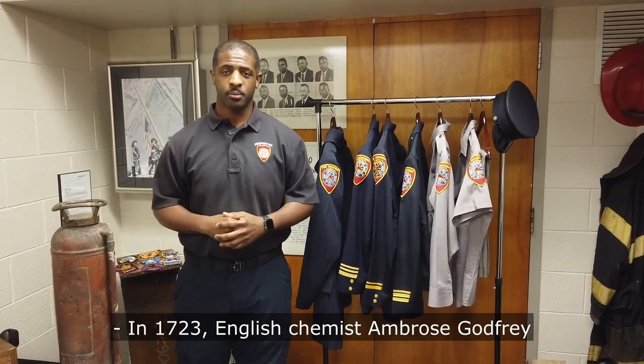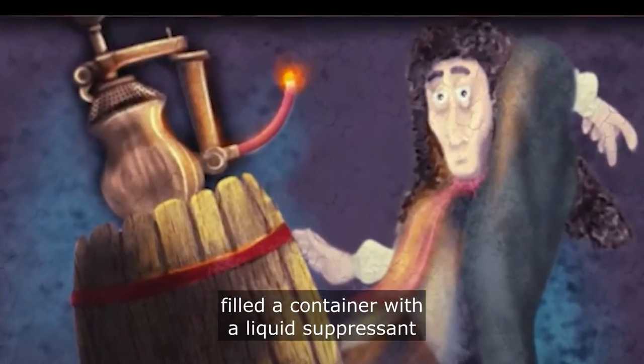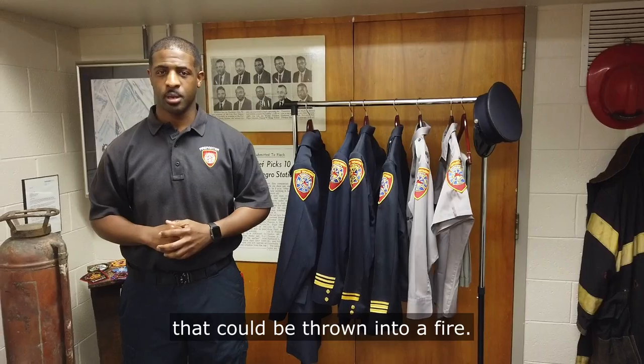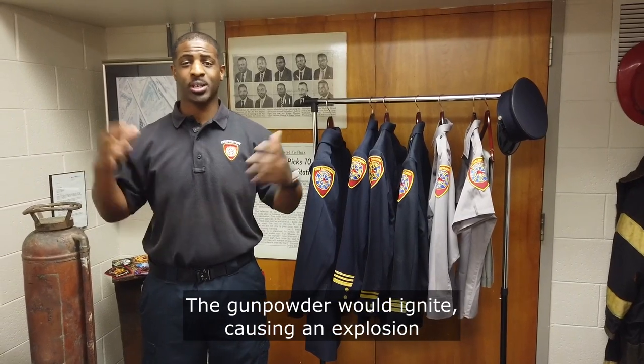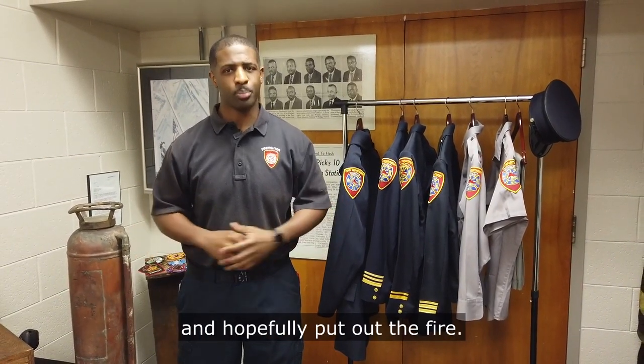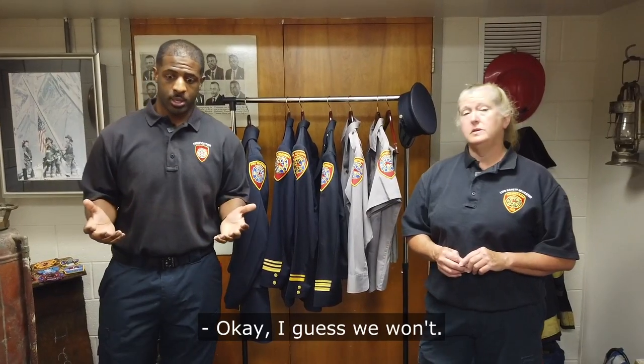In 1723, English chemist Ambrose Godfrey filled a container with a liquid suppressant attached to a gunpowder charge that could be thrown into a fire. The gunpowder would ignite, causing an explosion, which would spread the suppressant liquid and hopefully put out the fire. We're not going to be doing that today. Okay, I guess we won't.